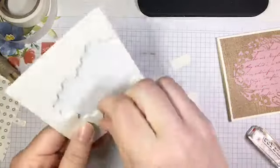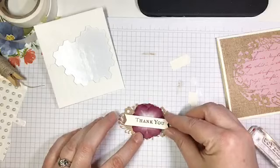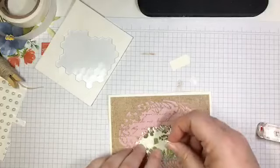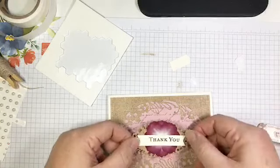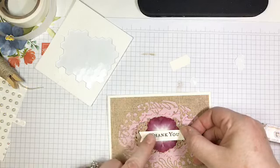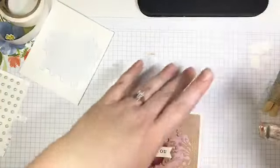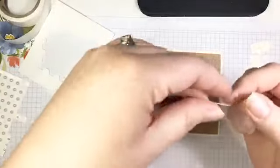This banner is going to go across my flower, popped up with a few dimensionals. I'll put one and two dimensionals on there, center it right over my flower, and then the whole assembly is also going to be popped up with dimensionals and centered inside my oval. I may be a little bit addicted to dimensionals — if you've been watching for any length of time, you've probably figured that out.